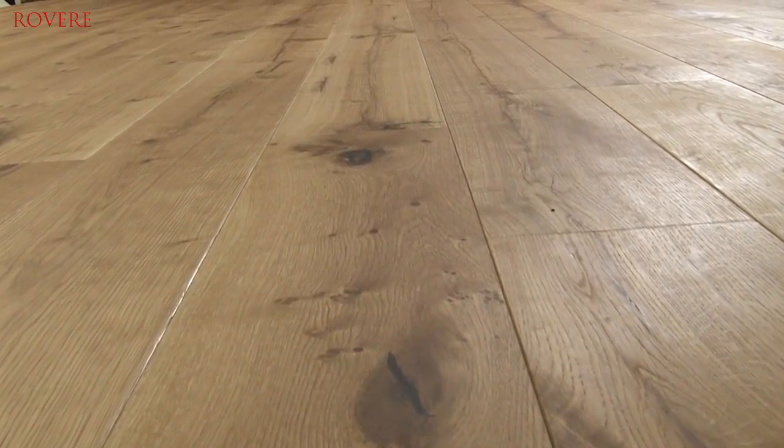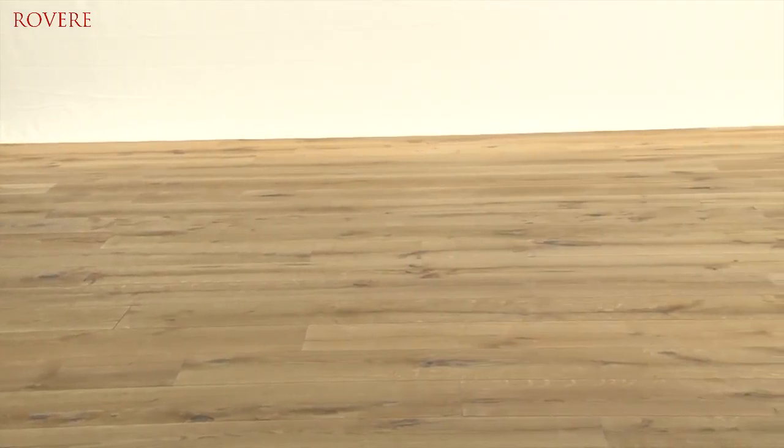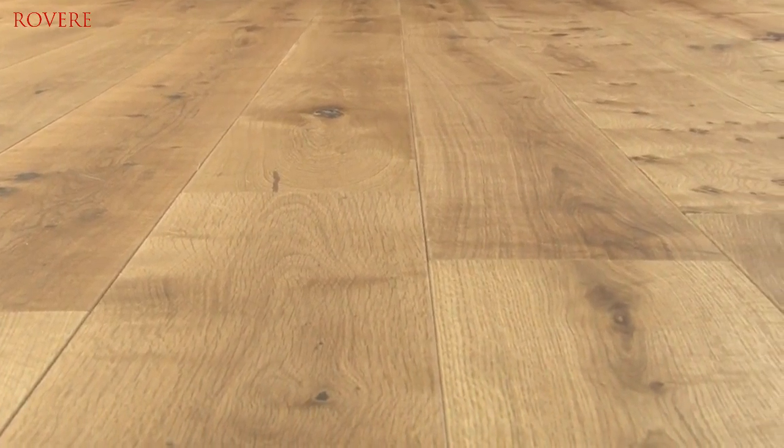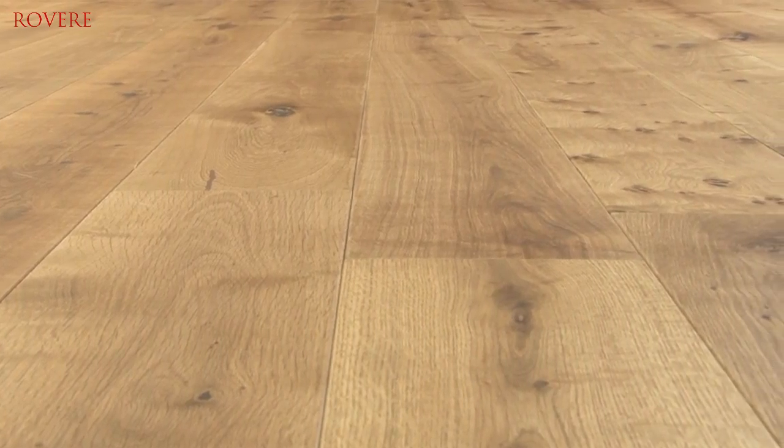Revere floors can of course be installed by a professional, but it's also a floor that you can easily lay yourself. In the box you will find detailed installation instructions. The maintenance of this beautiful Revere floor is simple and quick.